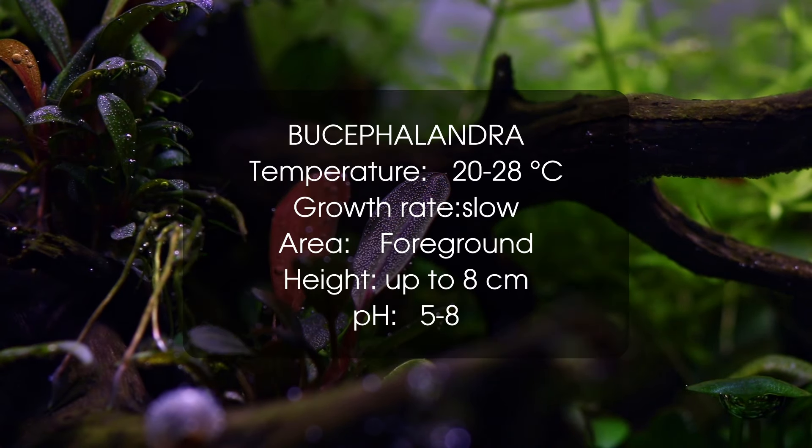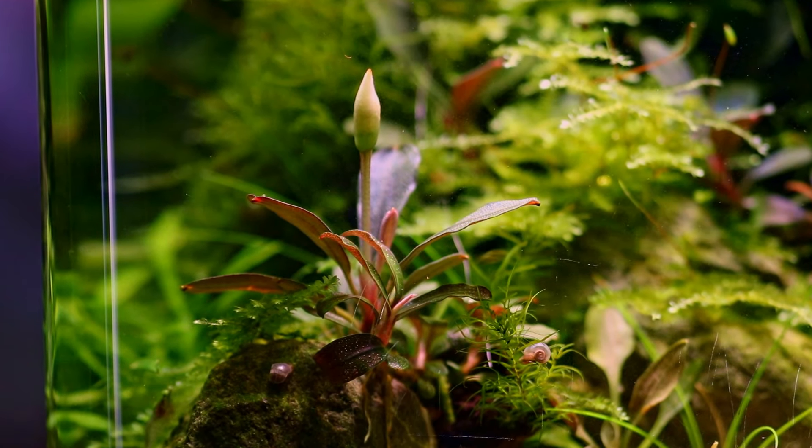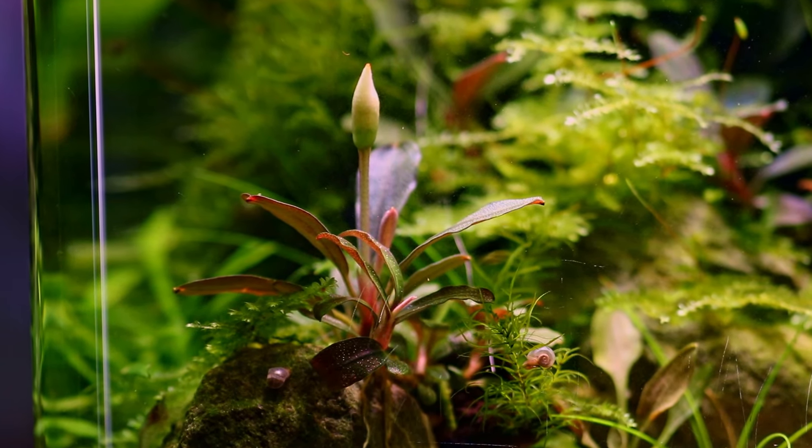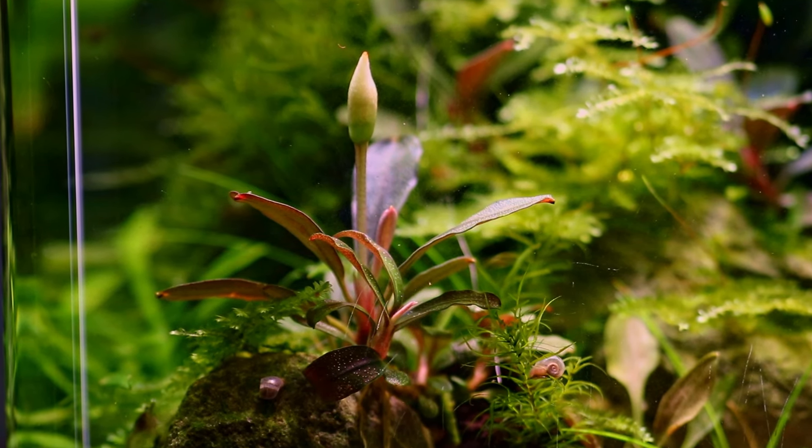Number 5 on the list are Bucephalandras — pronounce it however you like. In general these are very easy plants that grow on rocks or wood, very similar to Anubias, but with a lot more variety in shape, size and color.